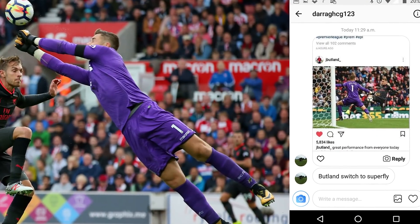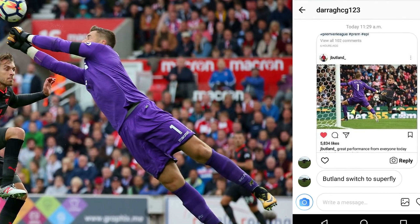Jack Butland of Stoke City, keeping a clean sheet against Arsenal, was wearing the Superfly 5s — a switch from what he usually wears, the Hypervenom Phantom 3 DF, like Joe Hart for England. He's switched from the Hypervenom Phantom 3s to the Superfly 5s.